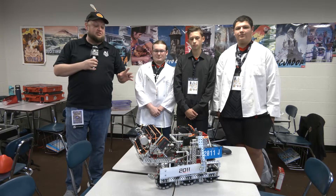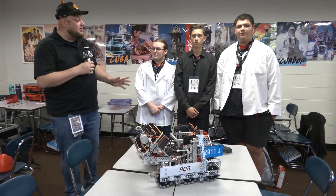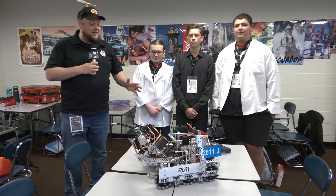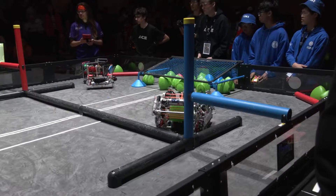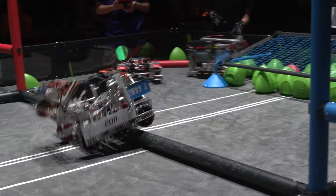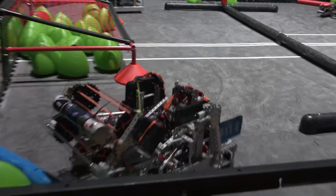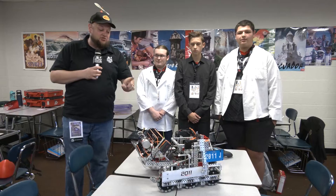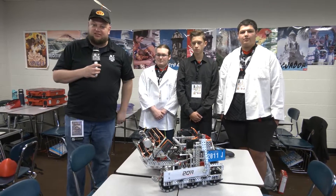Hey everybody, it's Tyler here at the Haunted event, checking in with team number 2011, Jay Jester. Just came off the event win at the Pigtown Throwdown event — congratulations on that. Jester here — watched them on the field, absolutely love their robot. A lot of great match strategy going on, and we'll be talking about their intake, lift, and catapult as well. A lot of great things you can learn about this compact robot coming up here on Pits & Parts.